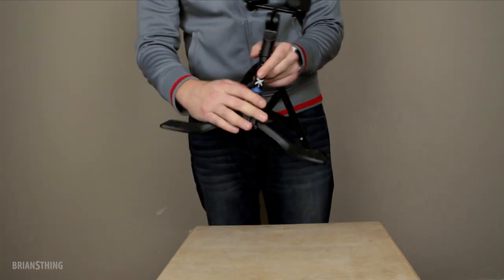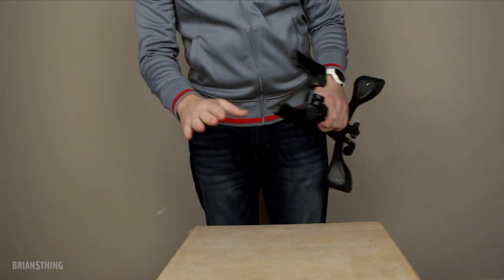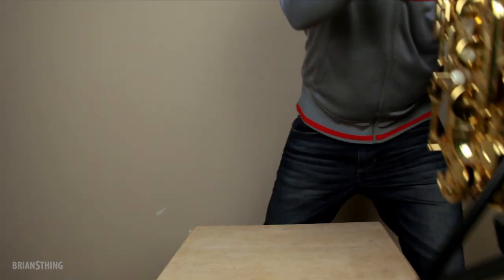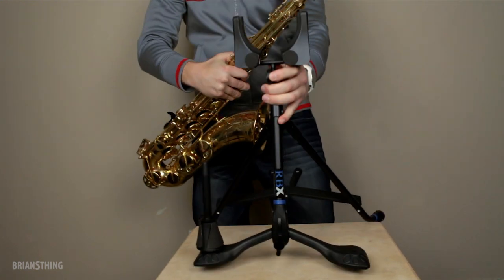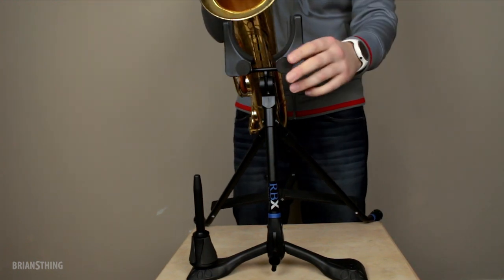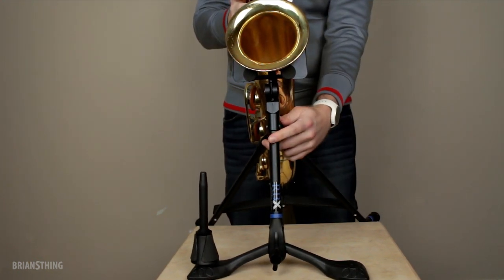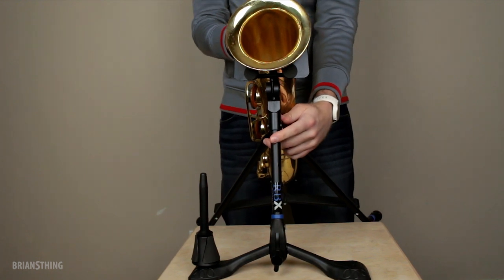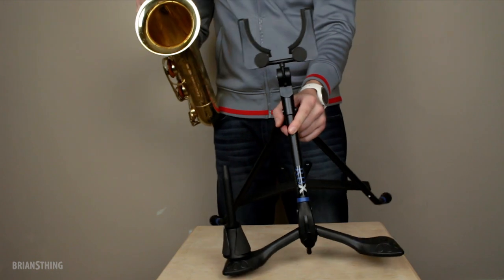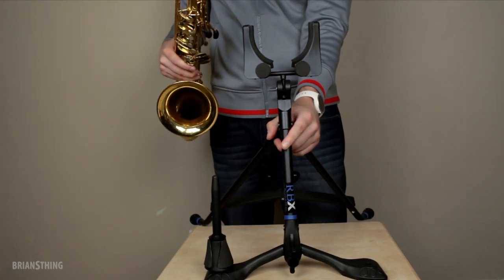I think it'll last a long time — I'll see how long it lasts for me. And the tenor version is right here; it's a little bigger. It's essentially the same exact thing — you just put it right in like that and it supports it. The tenor version is model RBXSTSP.